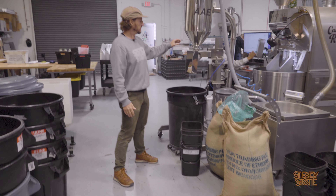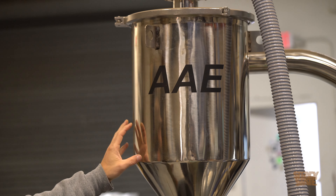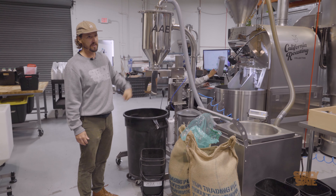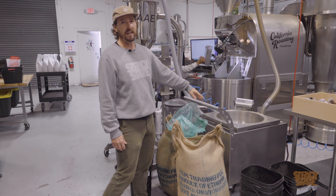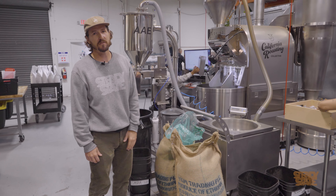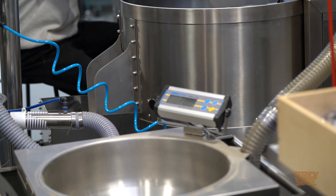This here is a destoner. Coffee is an agricultural product processed in countries where there's a lot of stones and rocks, and this helps remove those. This is also the bean cart — it has a built-in scale. You can weigh out your coffee and instead of lifting 77 pounds over your head, it lifts it up into the hopper for you before you start roasting.